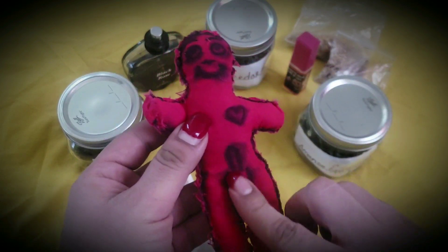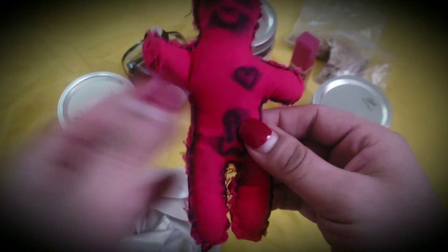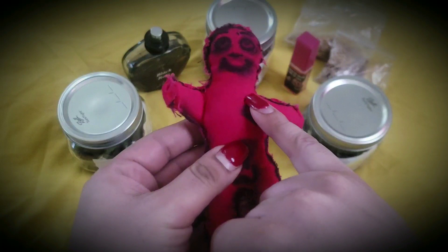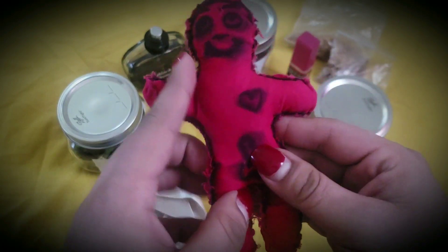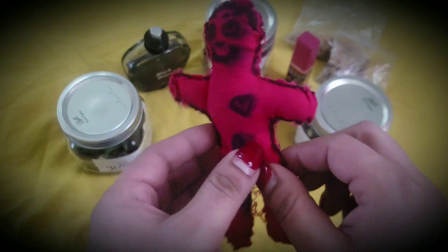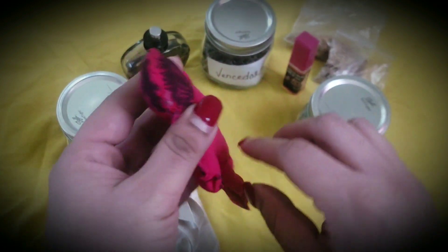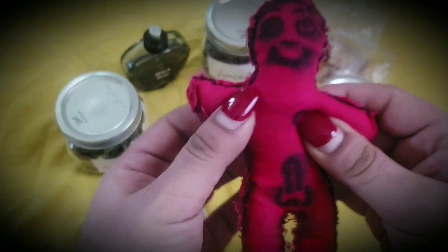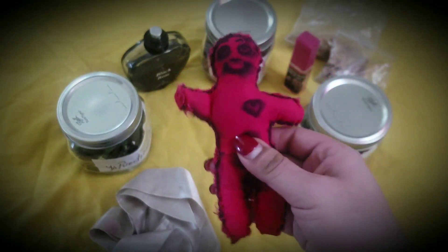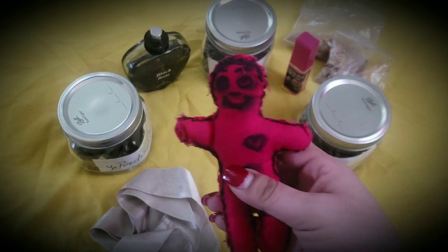If it's a male, you're going to make male genitalia, and if it's a female, female genitalia. You also want to put a heart because you want to affect the heart. The doll doesn't have to be perfect — you just want to make a little makeshift doll. Sew it together and leave a small incision, which I usually leave in the head. For stuffing, you're going to use cotton, but leave some room because you're going to add the following herbs.